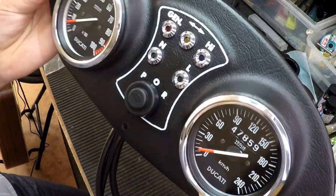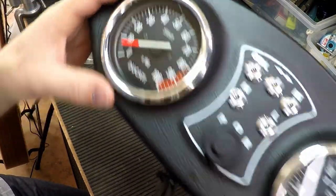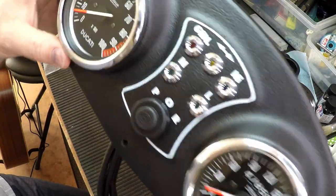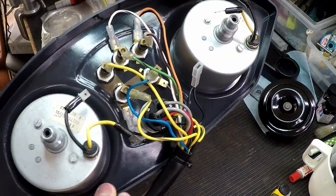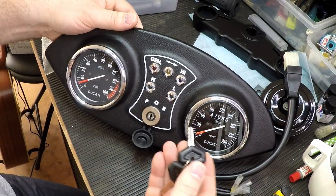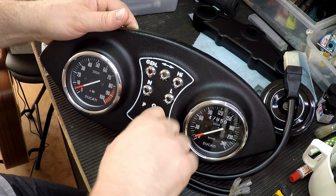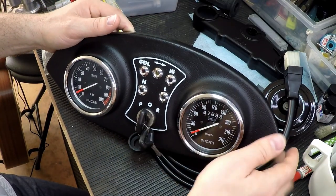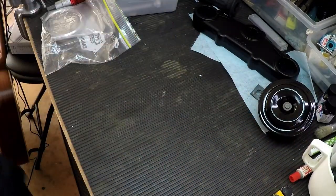So this whole thing just looks absolutely spotless. The instruments look beautiful, bezels look fine. Of course the lights, and the lock, and everything else about this unit is absolutely as new. So very happy with that. Put the key in — it feels so solid and new. It feels like new, it's not all floppy and shitty like an old bike — feels good. So that's that — I'll put that together and have it waiting for the bike.